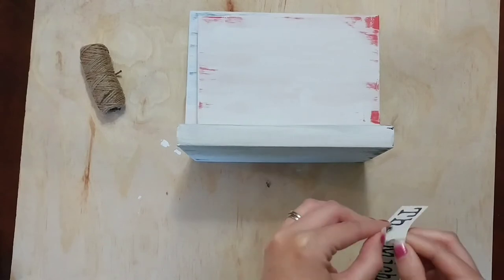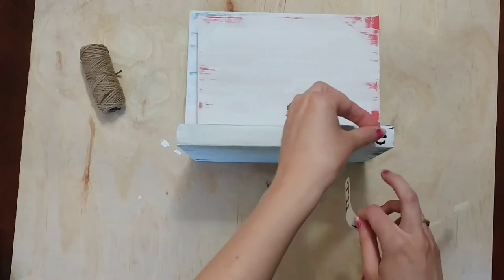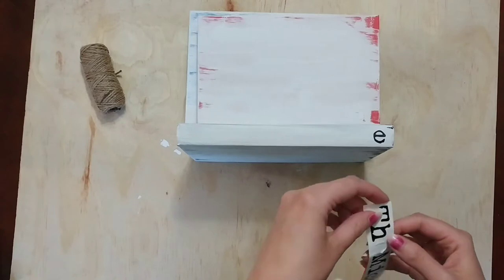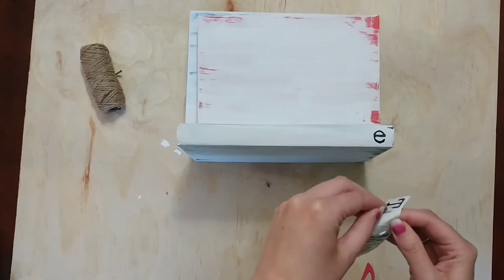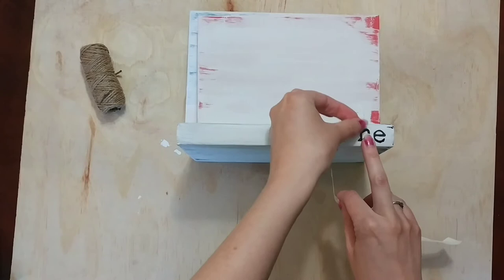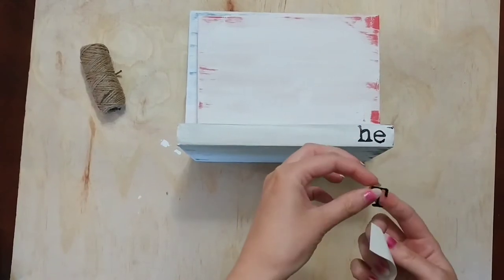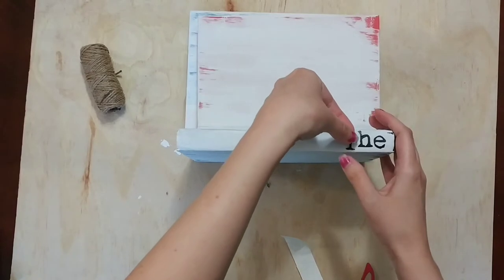I'm starting with the last letter of the word and working my way backwards. Here I'm pulling the E off and placing it along the bottom of the book. I decided to layer the books from smallest to largest on the bottom, but really play around with the order you want.